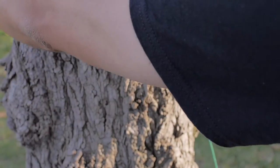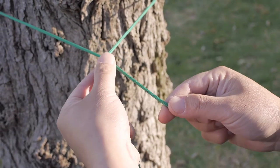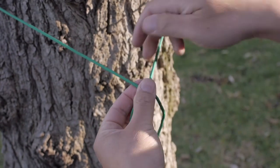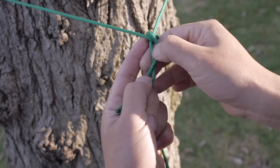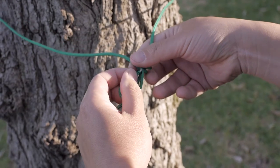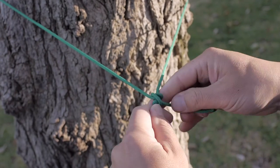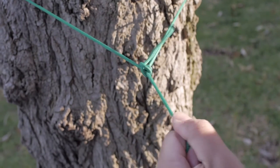To tie this knot, loop it around the object. Loop the leading part of the rope twice along the end of the following rope. And then on the third loop, you want to make sure that you cross over to the other side of the main loop and loop it around once again. From there, you just tuck it under the cross rope. And there you have it, a taut line hitch that is movable and yet secure.